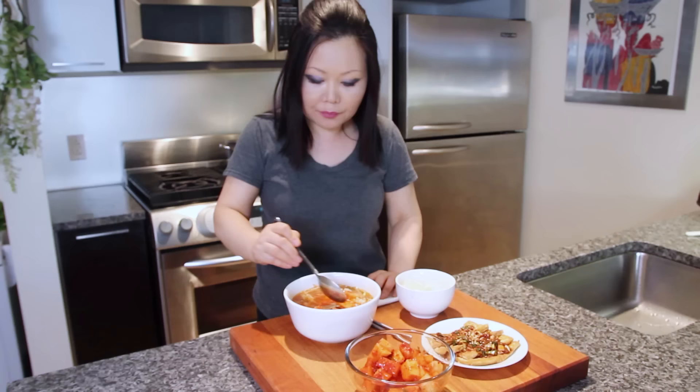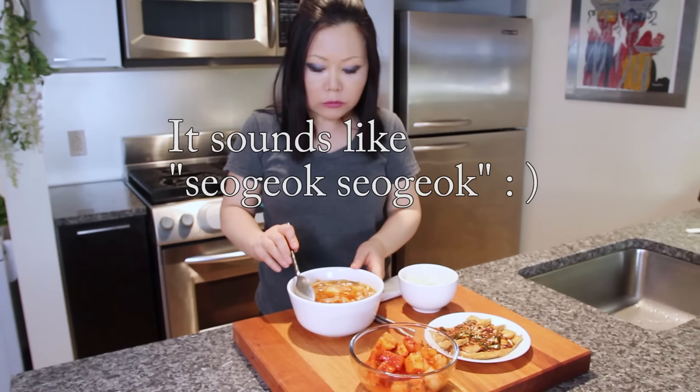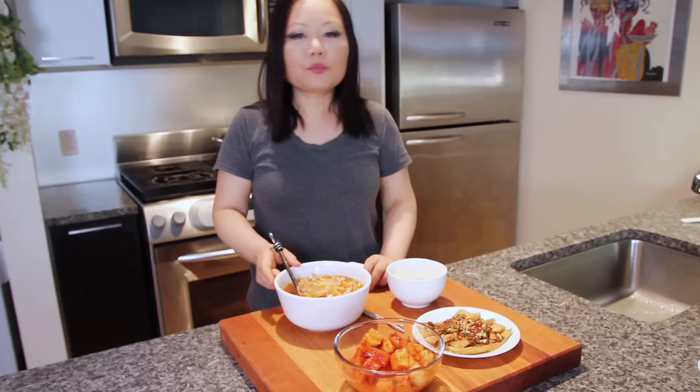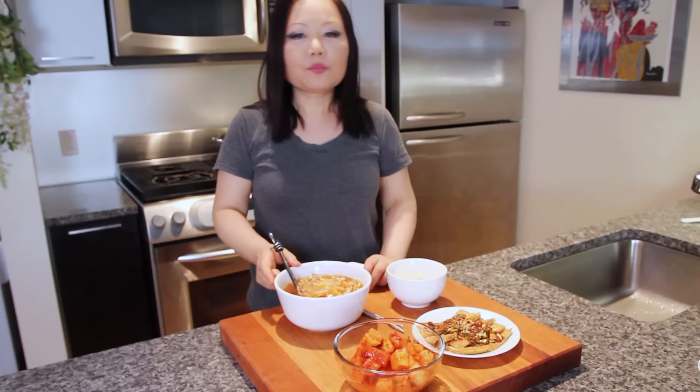I'm going to taste my kakdugi with kongnamulguk — soy bean sprout soup. Let's taste the kakdugi. Mmm. Crunchy, awesome! Crunchy, a little sour, a little sweet — like a pickle. Enjoy this with kongnamulguk. See you next time. Bye!